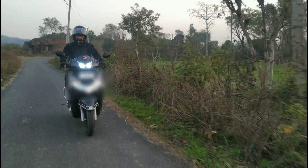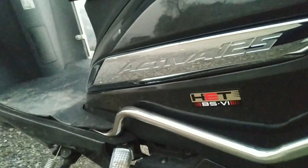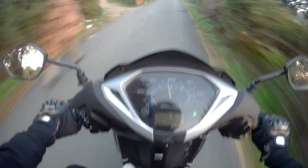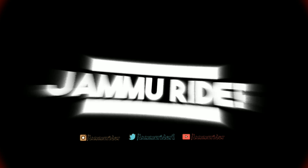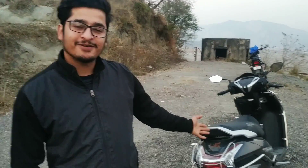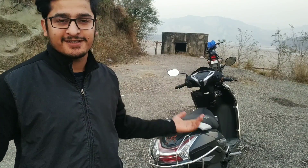Hello guys, this is Wirex Akita Murado. Welcome to my YouTube channel. In today's video, I am going to review the Activa 125 BS6 model. We will go through all the details about its features and everything.